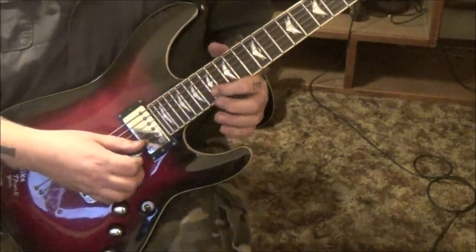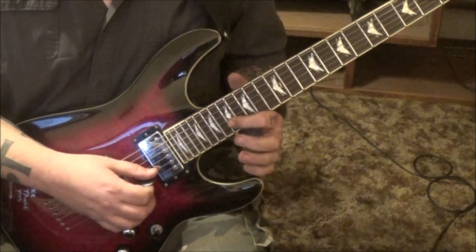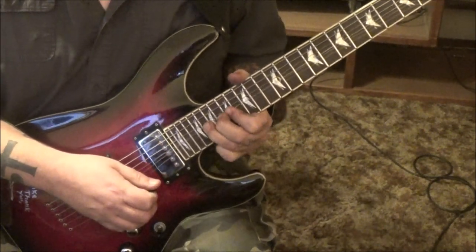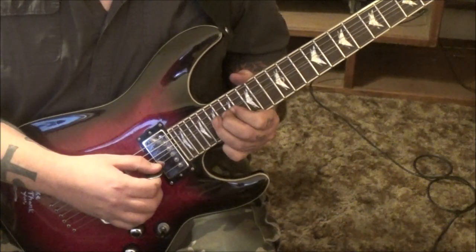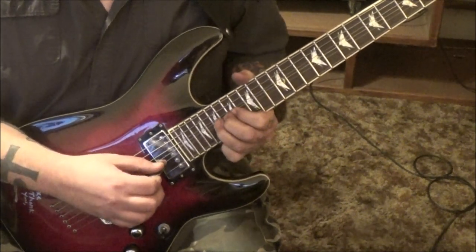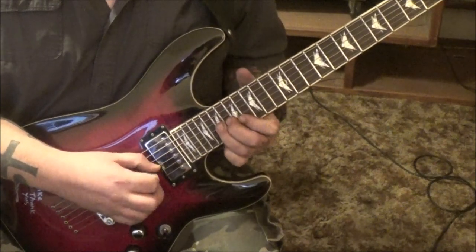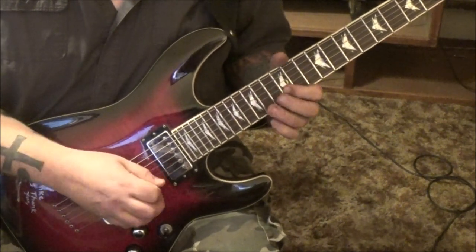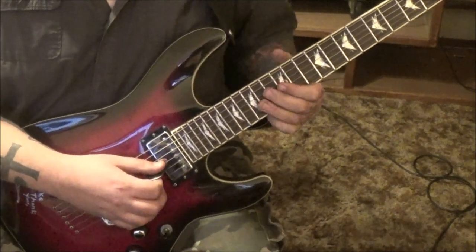3 minutes 15 seconds in - 17th fret on the B string, first finger, and then 19 half step bend release. And then 17 B to 20 E bend, vibrato. 19th fret on the B string, half step pre-bend release - bend it first a half step. Then 17-19. And then another pre-bend release to the 17 B. 19 G bend vibrato. Then on the B string go 12-13, 14-12 G and B. 12-14 G bend and hold release. 12-14 vibrato on the G.